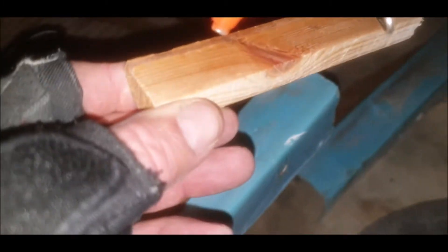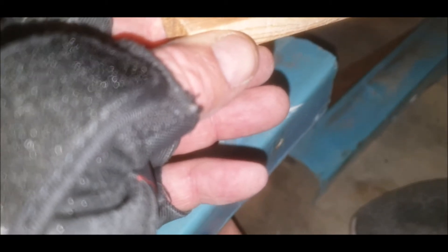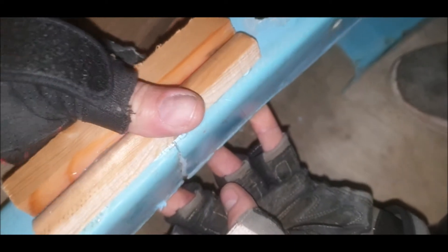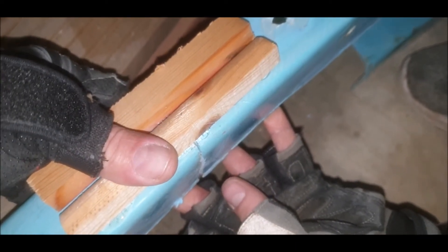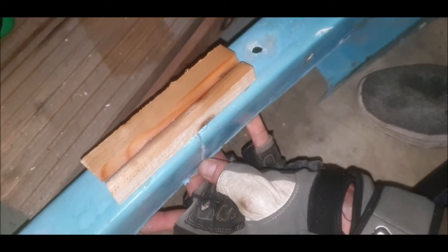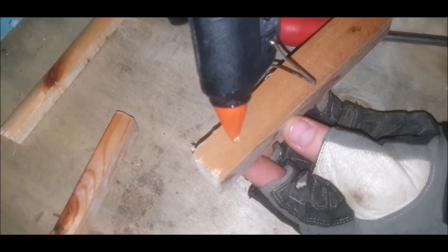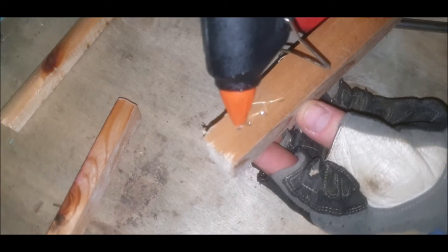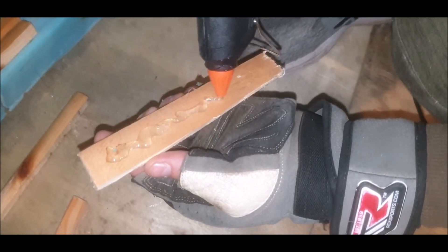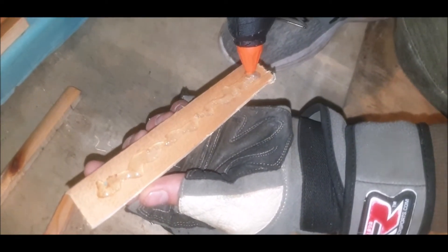I've got one hand free now, so I'm going to put some glue on there - without burning me - a bit more, thrash it on. That end - oh, I missed that on the camera. Put it down here, put it on there first - get that set and we're done. Glue gun another one. See the heat coming off that.